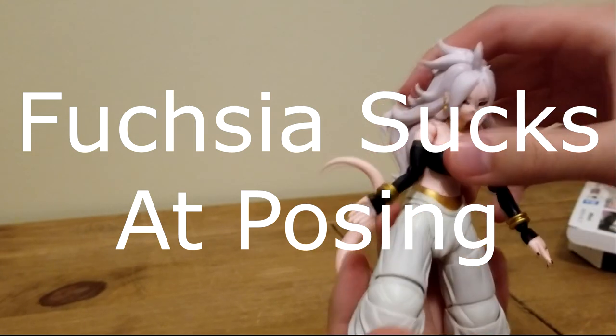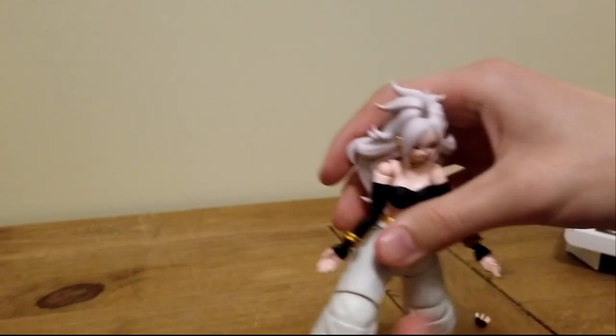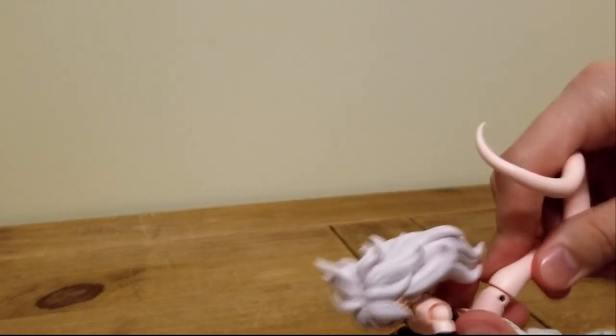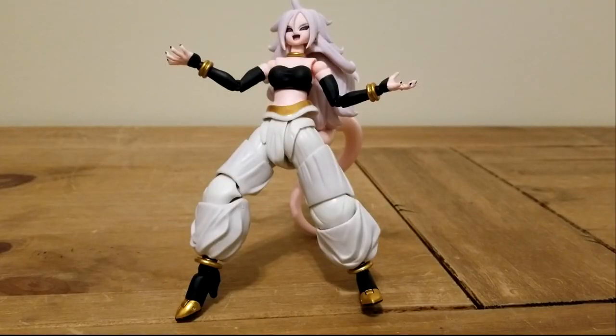A lot of nice poseability going on here. All the leg movement you could ever want, feet action going on. You got the hair bend, you got the neck bend — look up, look down. Tail's pretty nice, though also kind of limited. It can twist and bend around. Overall, I think she's got some pretty damn nice poseability — I got her going on full DO mode right now.